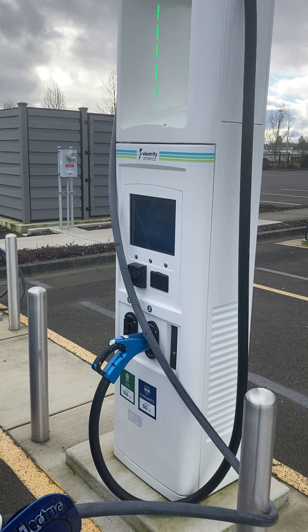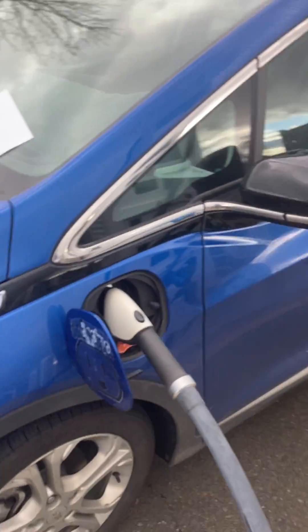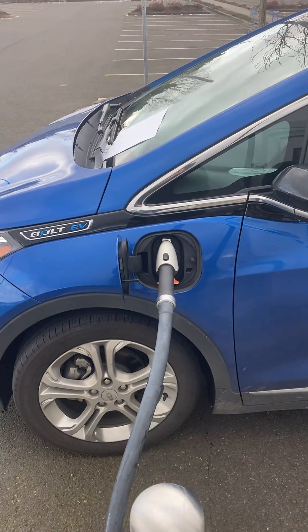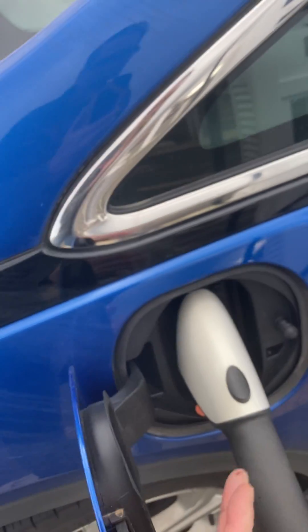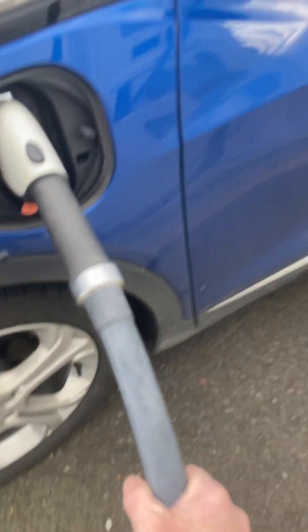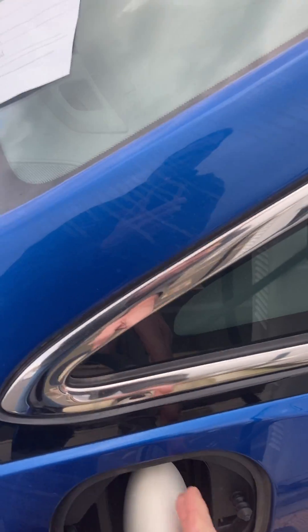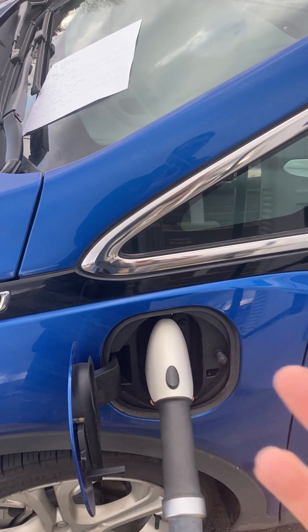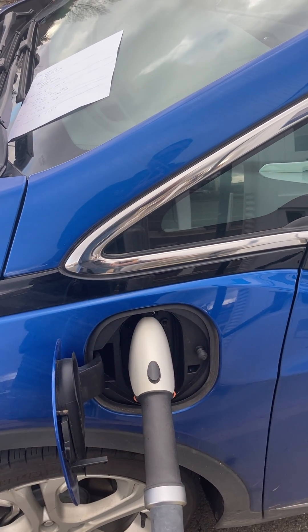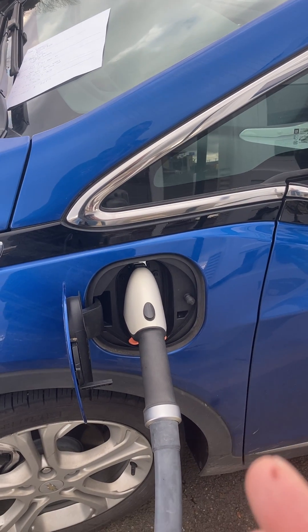One of the issues that is commonly a problem is that when we plug into the car, if this cable here comes at an angle — if it's kind of being yanked to the side a little — then the connection is not made, especially right in the beginning when the handshake between the charger and the car is occurring. The handshake will fail and then the car won't begin to charge.